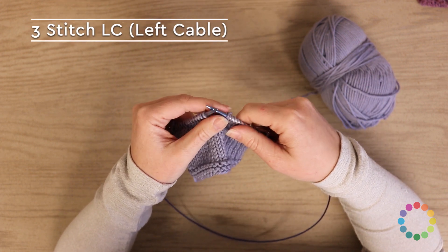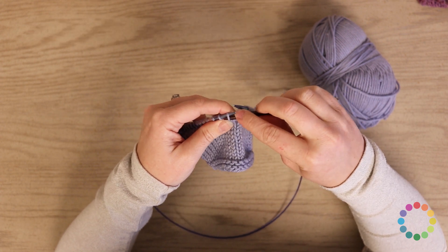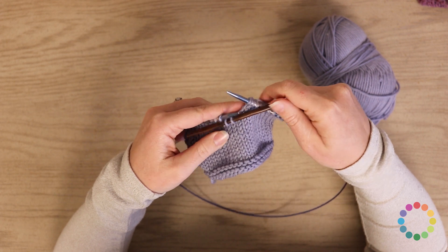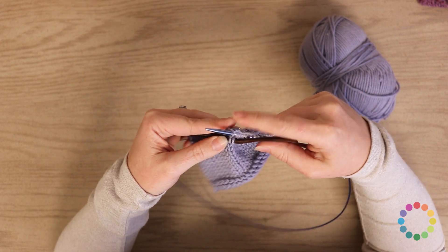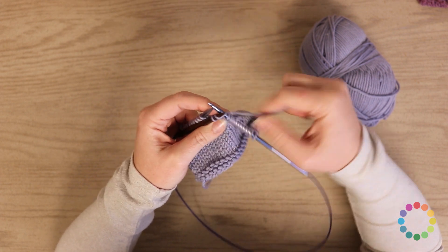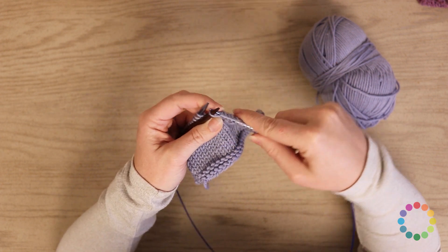Now we'll do the left cable, the three-stitch LC. You're going to slip two stitches to your cable needle and hold them to the front. Then go ahead and knit one stitch from the left needle. And then knit the two stitches off of your cable needle — one and two.